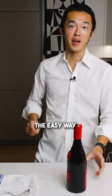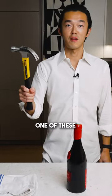How to open a wax sealed bottle of wine. Two ways to do it: the hard way, using a small hammer, and the easy way — which is my way — you use one of these.